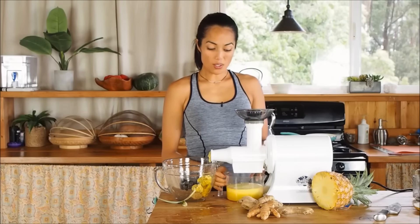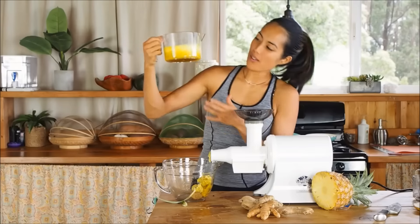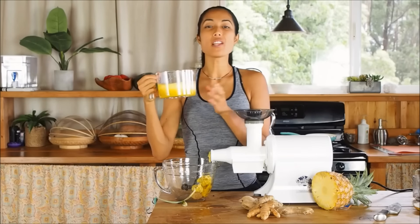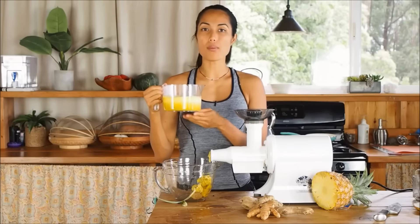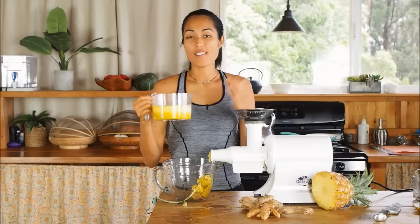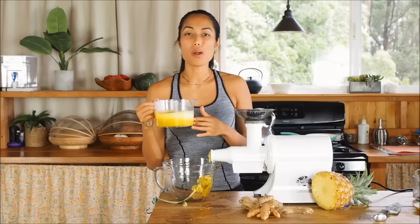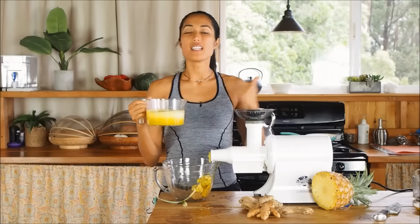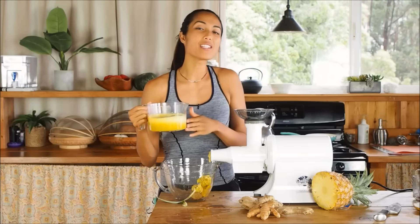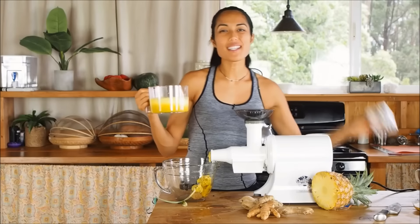Now that you're all done, you have this beautiful yellow juice and that is turmeric, folks. Ginger and turmeric are known for their high cleansing properties. It just detoxifies you. Also ginger has a lot of antiviral, antibacterial properties. So if you're feeling sick, this is a really good thing to drink. Also nice on soothing the throat and soothing the belly.